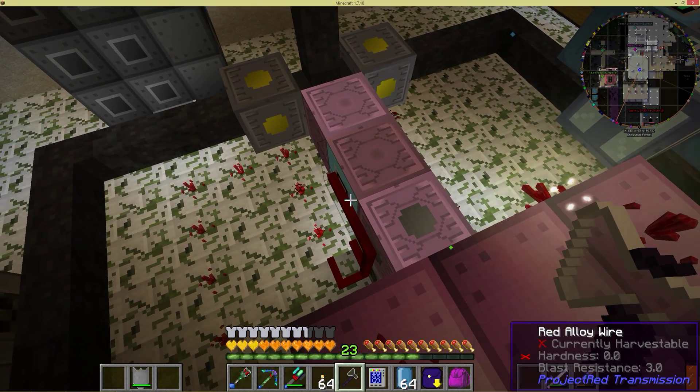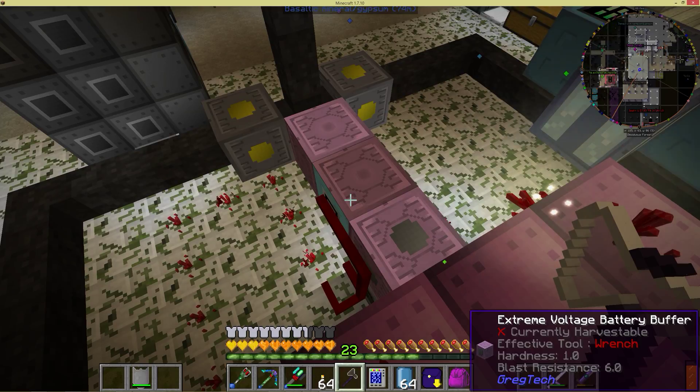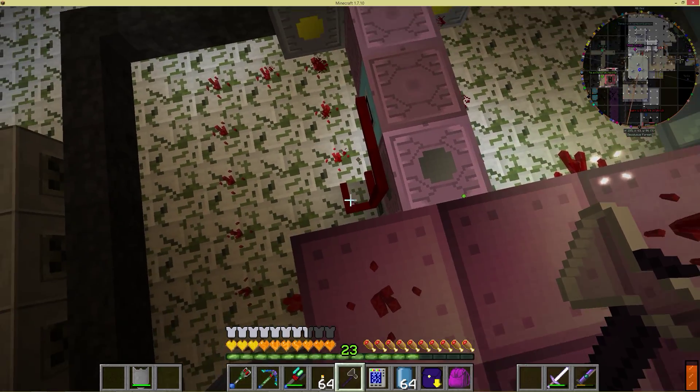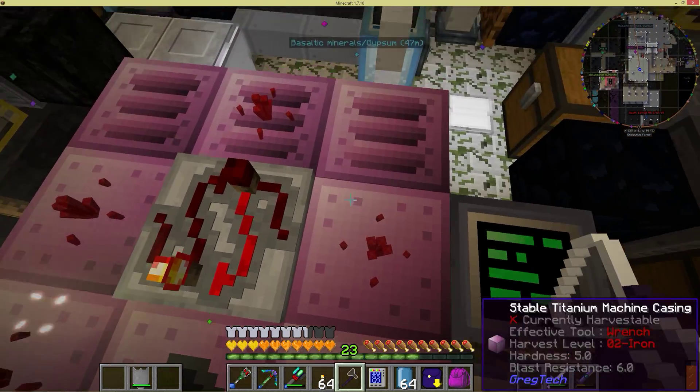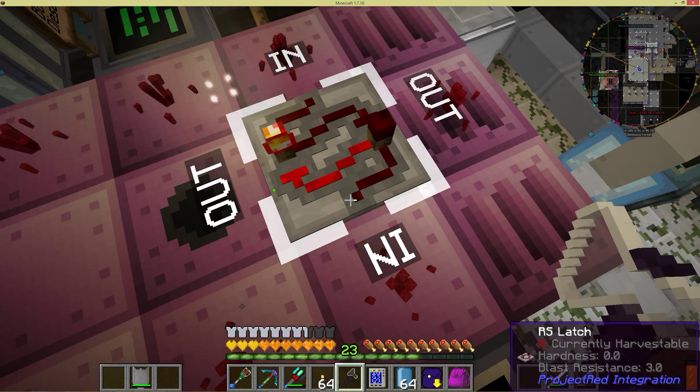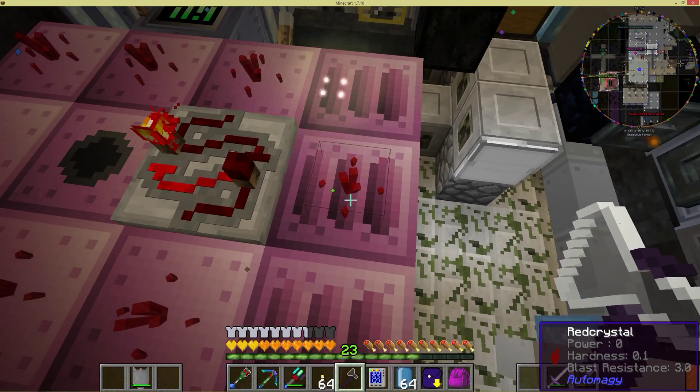As the strength goes up on the signal — as this gets more and more full — eventually the redstone power will push through here and come up onto this side and eventually trip the reset side of the RS latch, and then this right here will shut off. So the large combustion engine will then shut off.